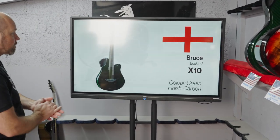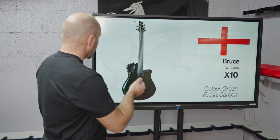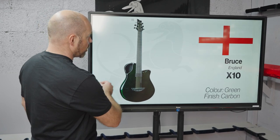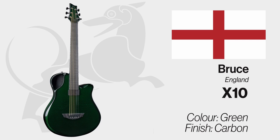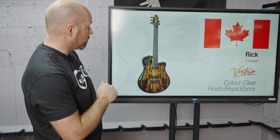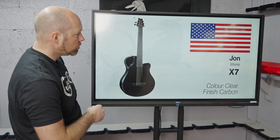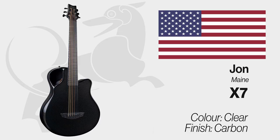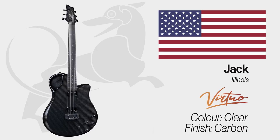Now we're going to move to the guitars that went out in the past week that were ordered on our website and already shipped out. The first went out to Bruce in England — an X10 finishing green. Then we've got Rick in Canada who's gone for a Virtuo in royal ebony — you can see why he went for that, just a beautiful piece of royal ebony with so much detail in it. John in Maine has an X7 finishing black carbon, and Jack in Illinois has a Virtuo with black carbon and black hardware.